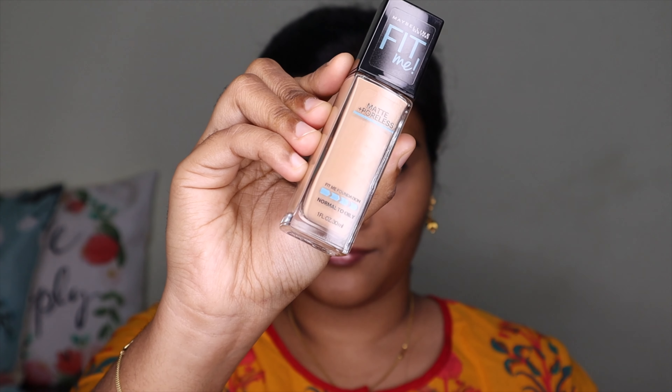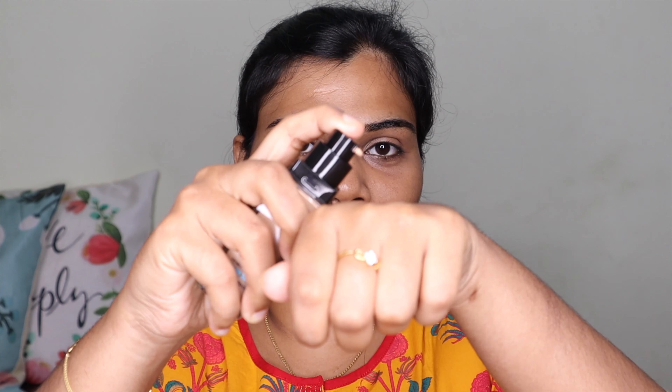For the foundation, I have the Fit Me foundation in shade number 310. I apply it all over the full face and neck and blend it in.